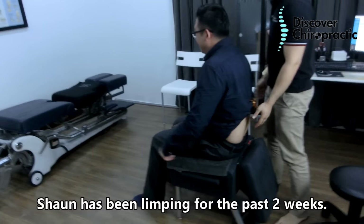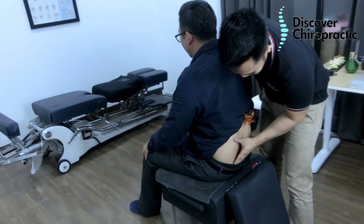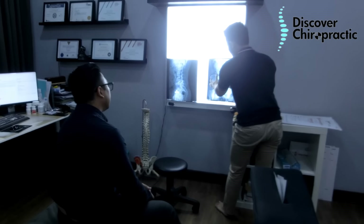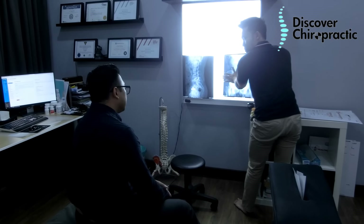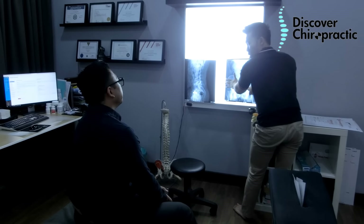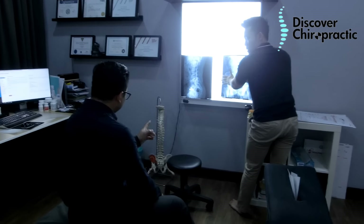My knee has been swelling for four weeks and it won't go away. Because this joint is blocked and jammed up, it's not functioning well, causing too much movement on the right side — that's why you're feeling pain there. But the real problem is on the left side.